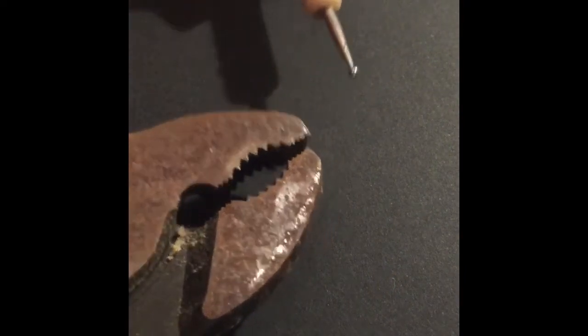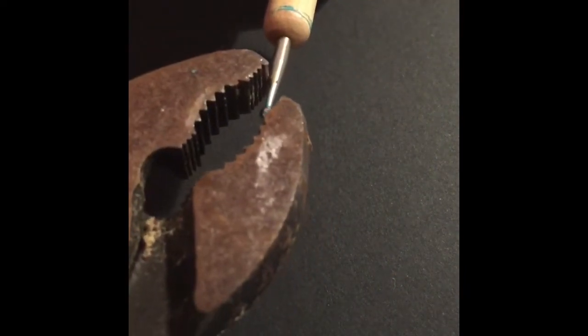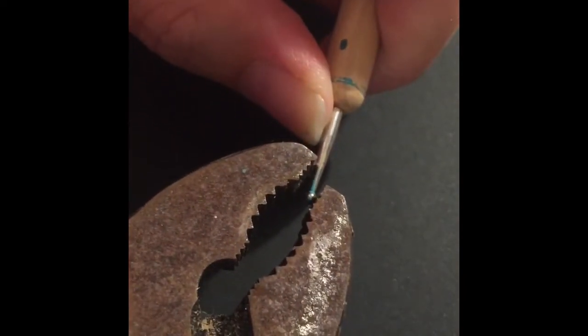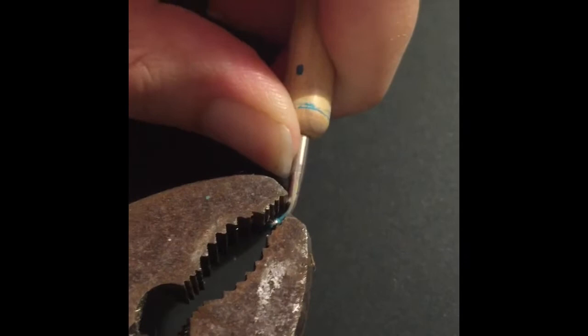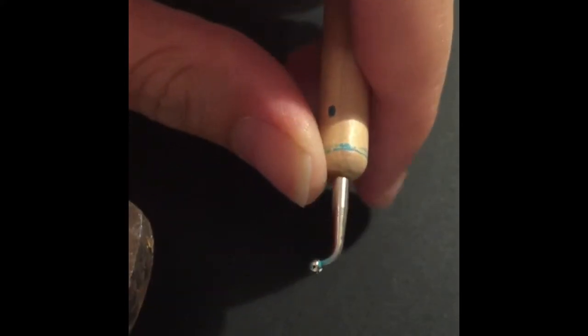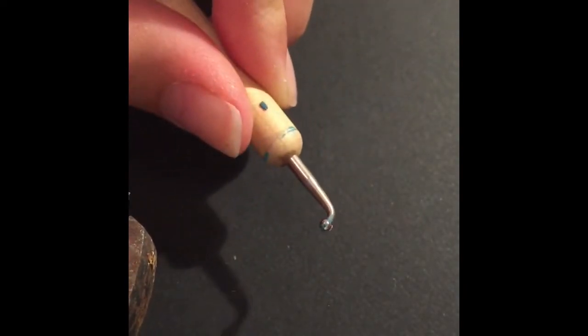Hey guys, today I'm just going to quickly show you how I bend my dotting tools. There's not much to it. I just put the pliers about halfway down the rod — these are just nail art tools that I bought off Amazon — and as you can see, the tip just bends a little bit.